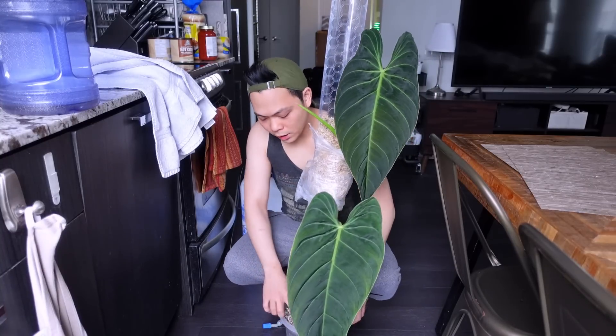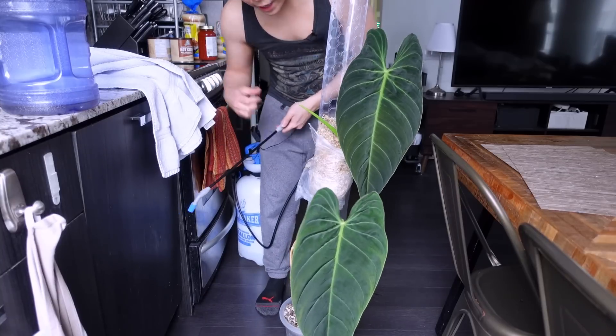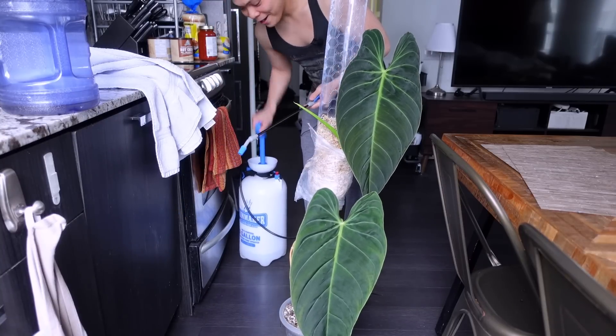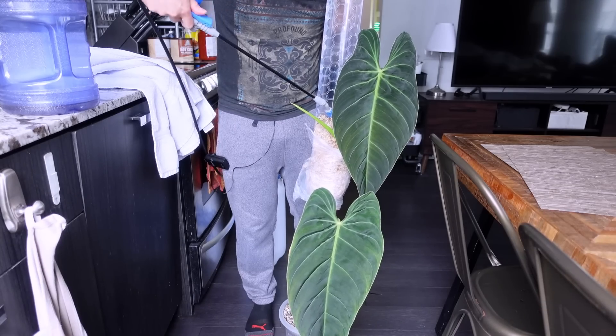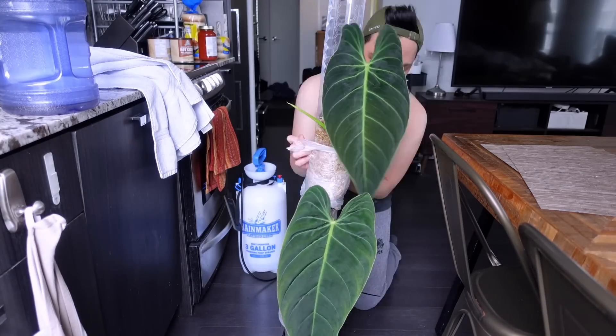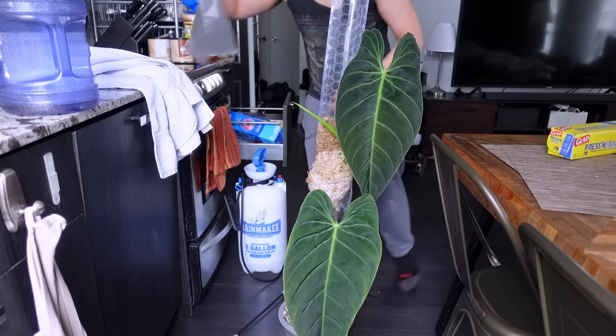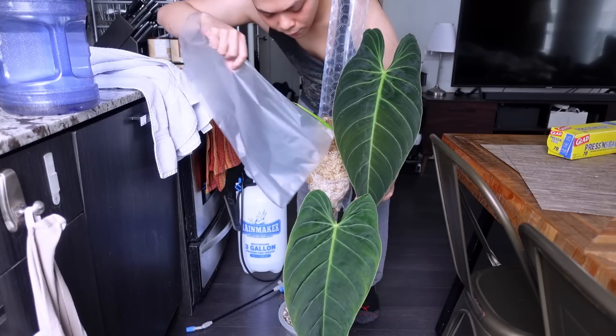The aroid mix is fine and she doesn't need to be watered, but the moss is getting there so I'm just going to spray the top part. I'm adding a new piece of press-and-seal because the other one kept falling off. She is doing well — I'm so excited for this leaf.